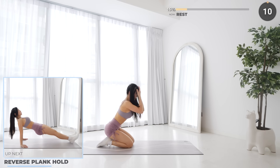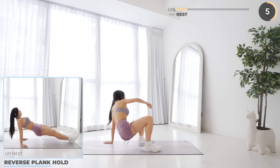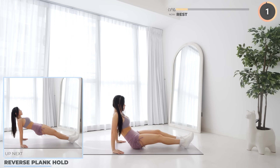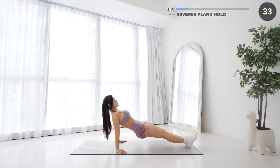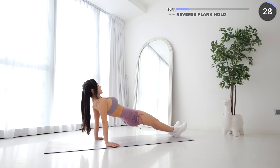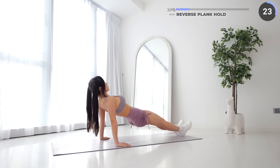Nice work guys, rest up and get ready to flip around for reverse plank hold. While seated on your mat, lift your hips off the mat. Try to keep your upper body and legs in a straight line. Make sure you don't drop your butt down too low and hold this position. If you need a rest, take a rest and jump back in — remember the goal is finishing the workout and making adjustments to your current fitness level, which will improve over time.